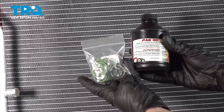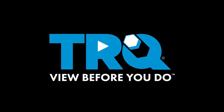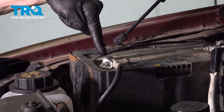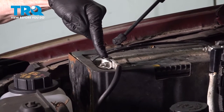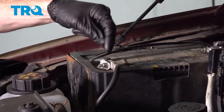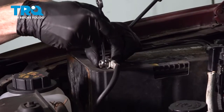With all that said, let's get started. The first thing we need to do is come right over to our negative battery terminal. We'll use a 10 millimeter, loosen this nut just enough that we can remove the wire from the top of the battery, and set it aside so it's making no contact.